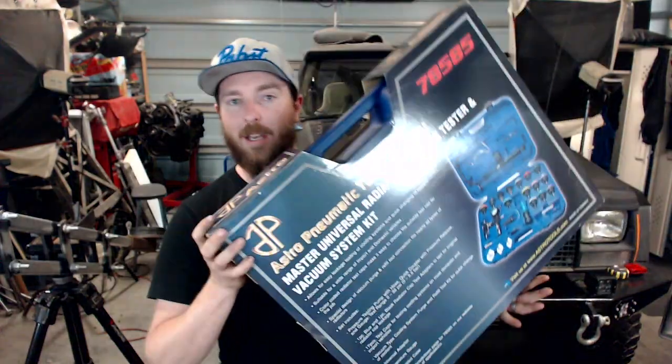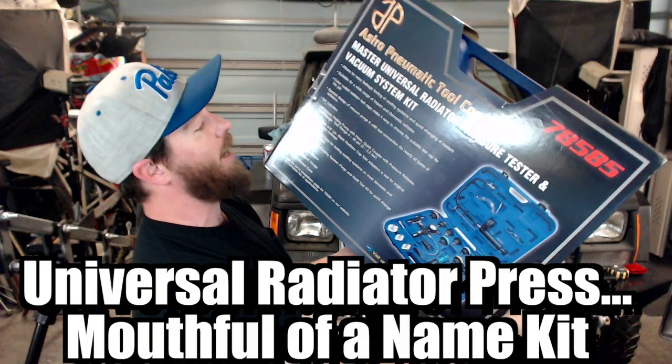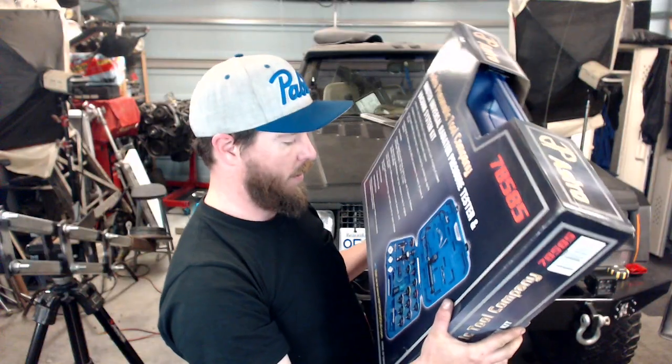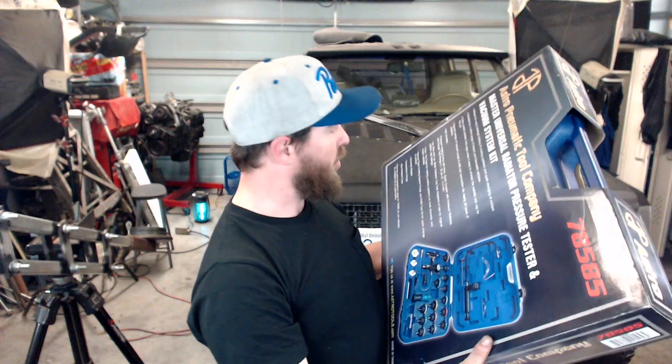So this is the Astro Pneumatics universal radiator pressure tester and vacuum system kit. Why did I go with this one over any other choice? I searched all over the web and I wanted to find something that was most encompassing — that I could use on the day-to-day for most cooling systems. Well, let's get into that and have a look.